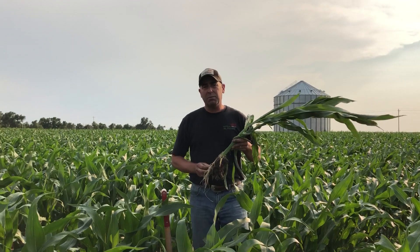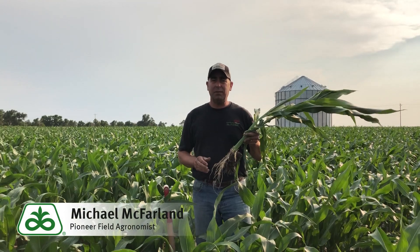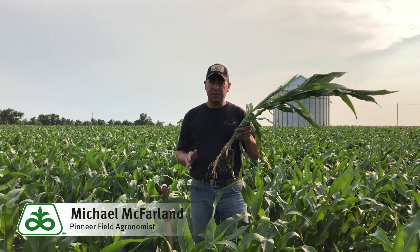Hi, I'm Mike McFarland, Field Agronomist with Pioneer. Today I want to talk to you a little bit about planting into too wet conditions in the springtime.